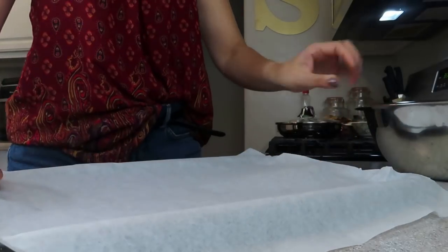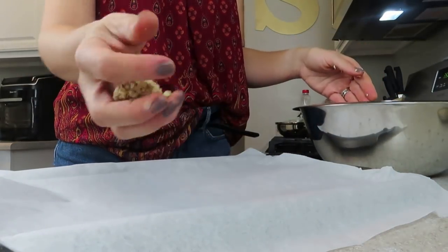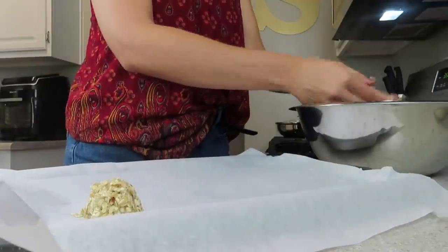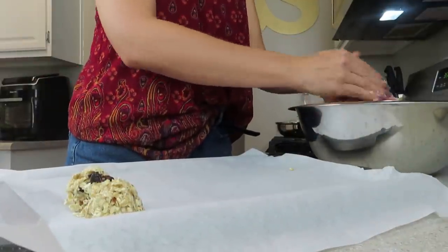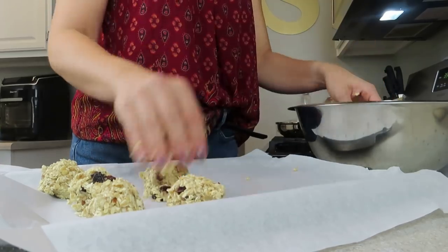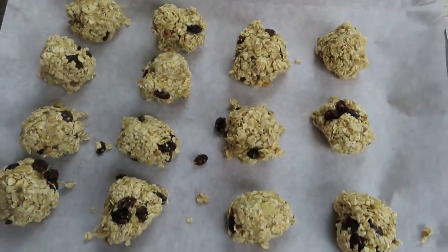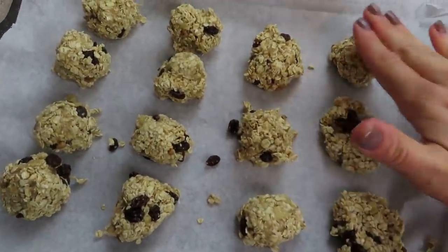Either on a non-stick baking sheet or a piece of parchment paper, you're going to lay out your cookies. You can make them as big or as little as you like. I like to get my hands dirty in the kitchen, so I roll these by hand, but if you have a cookie scoop, that works just as well, if not better.